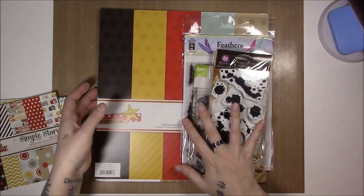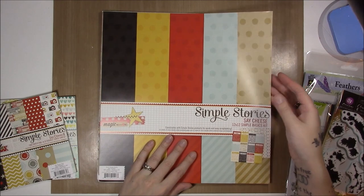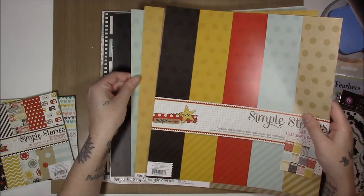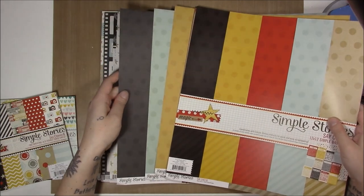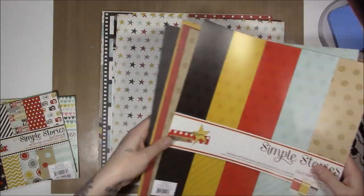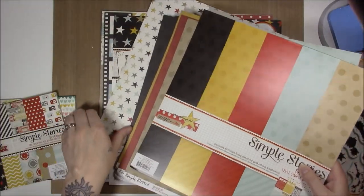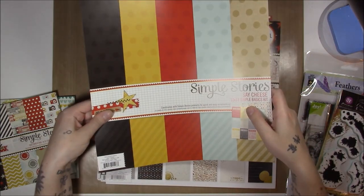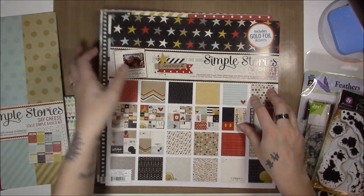I'm just gonna skip over the stamps for a second — I got the basics kit because I still haven't done my Disney World album. I was thinking maybe by adding more Simple Stories and more official Disney colors I would be more inspired to use them. The back is lines and it comes with a star and bingo card, so that's the basics kit. This was $5, maybe $4 — it was cheap.